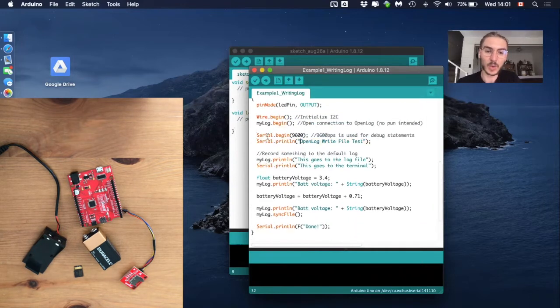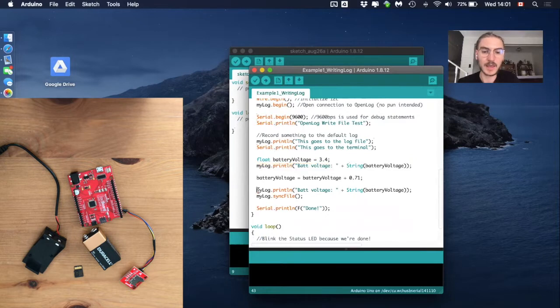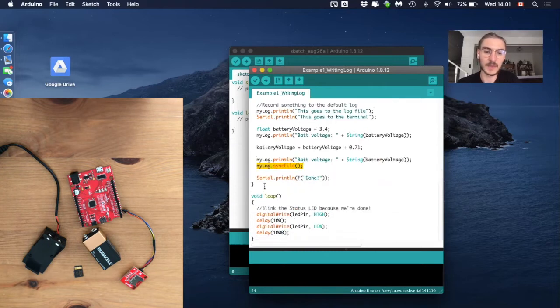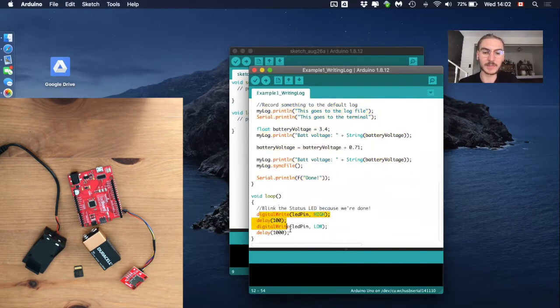The setup runs some actions once: it prints a sentence to the serial monitor, logs text to the microSD, prints another confirmation to the serial monitor, writes more text to the microSD, syncs the file on the microSD, and then shows 'done' in the serial monitor. In the loop function, there is a blinking LED, so whenever all of this is done, the LED on the microcontroller will start blinking.